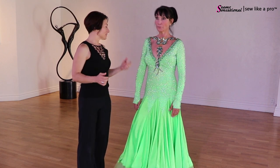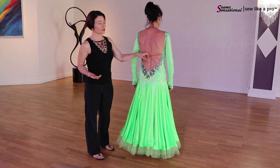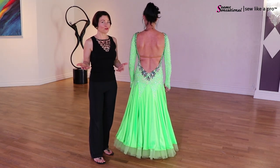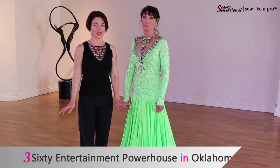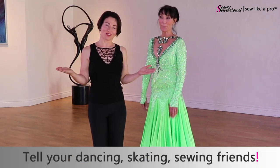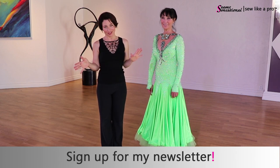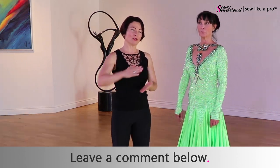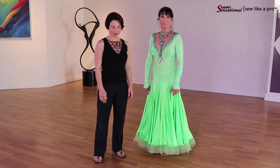I don't think I've talked about that strap in any of my videos because I don't tend to do it on my dresses, so that gives you a couple of options on how to have support without necessarily having that, and how to determine if you need it. Play around with it with your dress. Thanks so much to all the amazing folks in Oklahoma City at the 360 Entertainment Powerhouse, and thank you to Nancy. Please share this video with all your dancing, skating, and sewing friends. Go to sewlikeapro.com, leave your name and email address, and I'll make sure I always send you these videos. Leave a comment — what's your favorite aspect of this dress, or what have you done with your back straps?